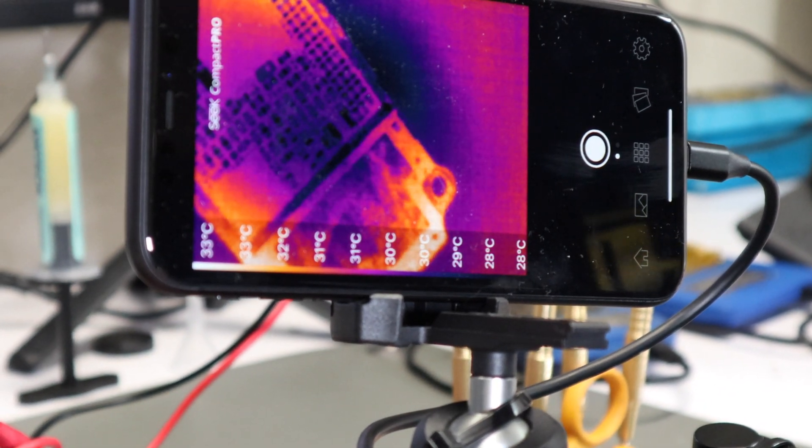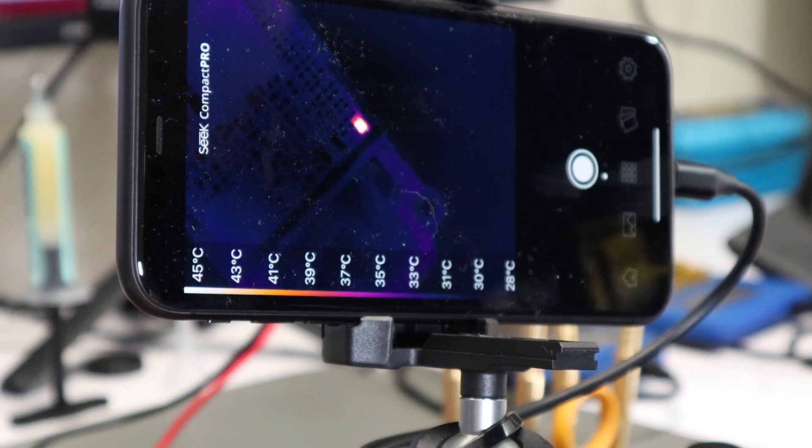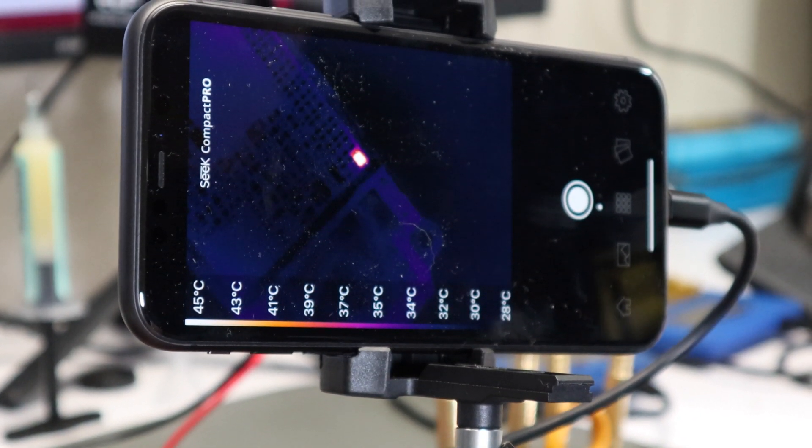I turned off the DC power supply, then turned it back on, and you can see there's a short. You can clearly see which component is the one that's shorted.